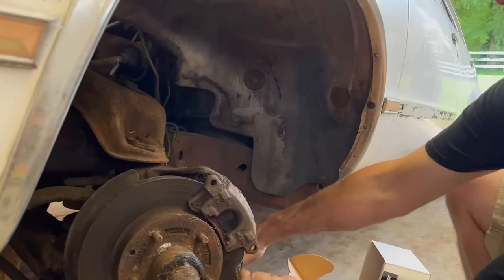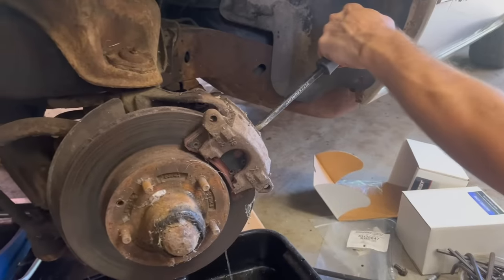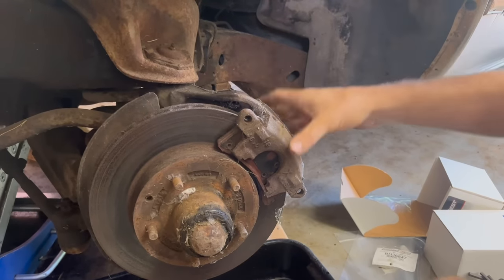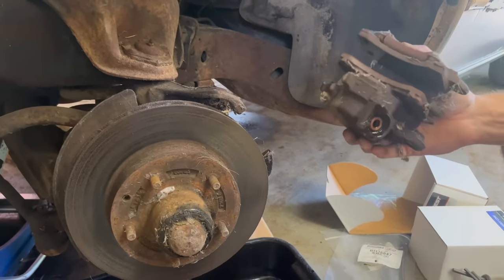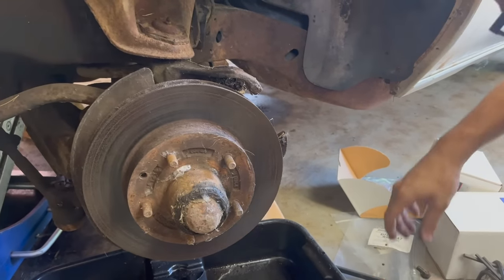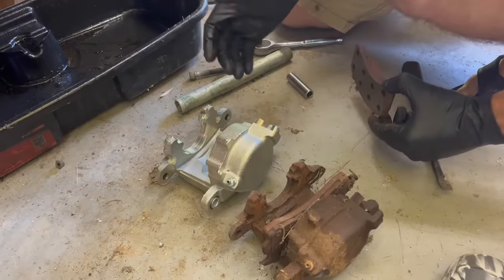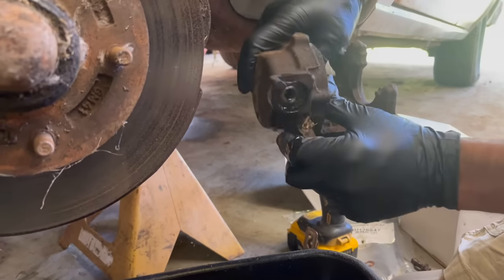We're going to get the brake line loose. Look at the brake clean come out. Our brakes were hanging up on us — there's a couple things it could be: the hoses swelling up on the inside, or the pistons in the brake caliper getting rusted up. It's probably one of those two things causing our brakes to hang up. That's why we're replacing hoses and calipers. We're just going to reuse the old brake pads — they still have about half their life left.